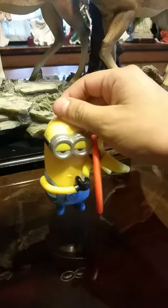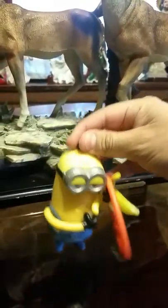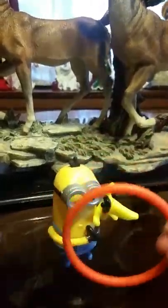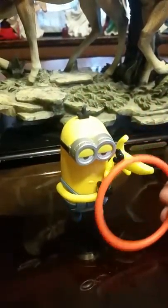Hey guys, now in this video I'm going to be reviewing Banana Flipper Minion. And so here he is. The point of the toy is that he's a ring toss game, so you can play with your friends.